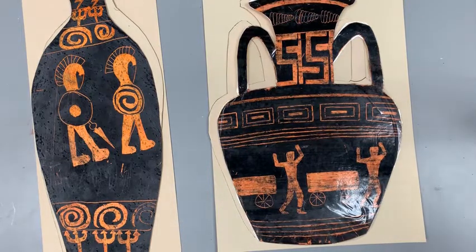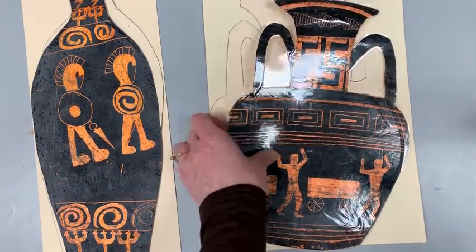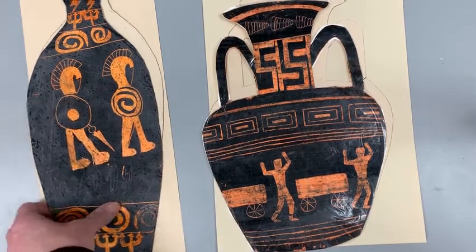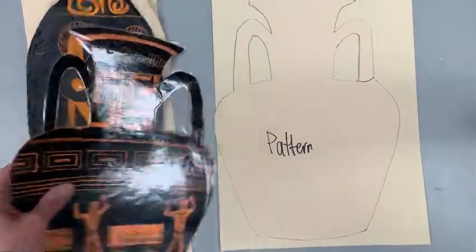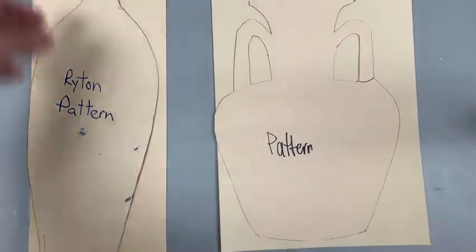Today we're going to make ancient Greek vases. These are some examples of some finished ones. You can see there are different sized vases. What we're going to do to start with is you are going to decide what shape you want your vase to be.